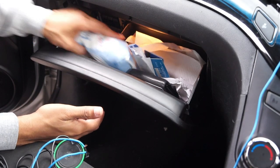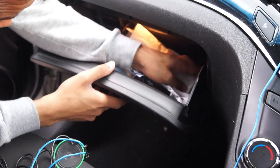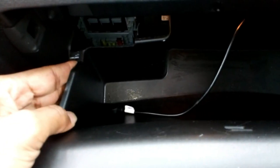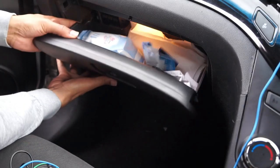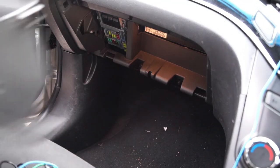...open your glove box. If you wish, you can remove everything inside. On your right-hand side there will be a clip which needs to go inside the hole. Once you have done that, you can just pinch it on both sides and then slide it out.